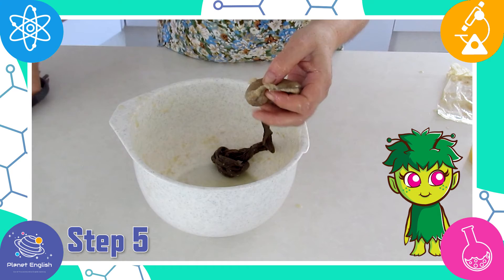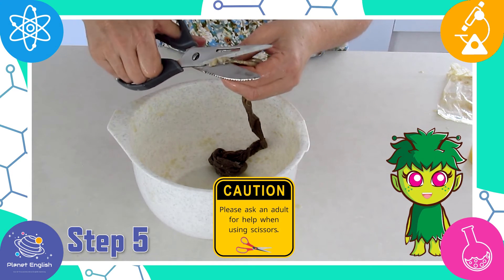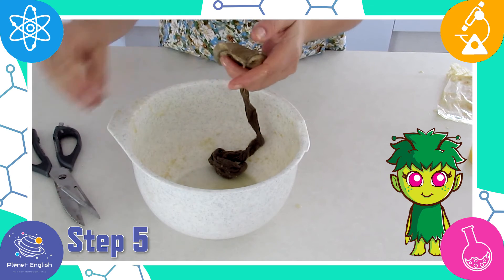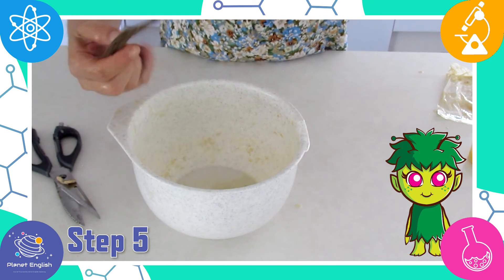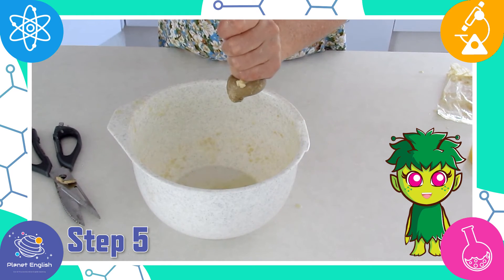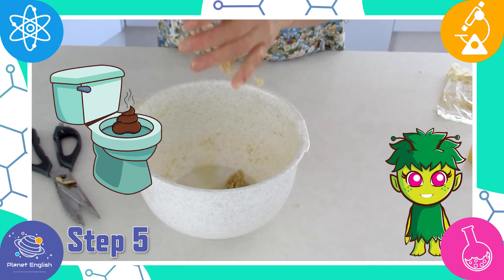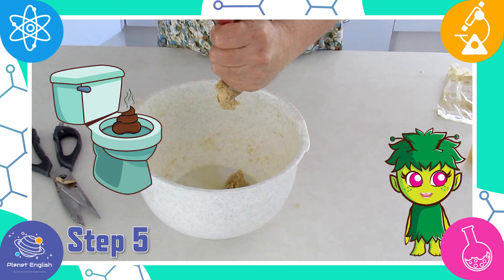Step five: cut a hole in the bottom of the tights and squeeze the contents into the bowl. This is the waste, or poop, going into the toilet.